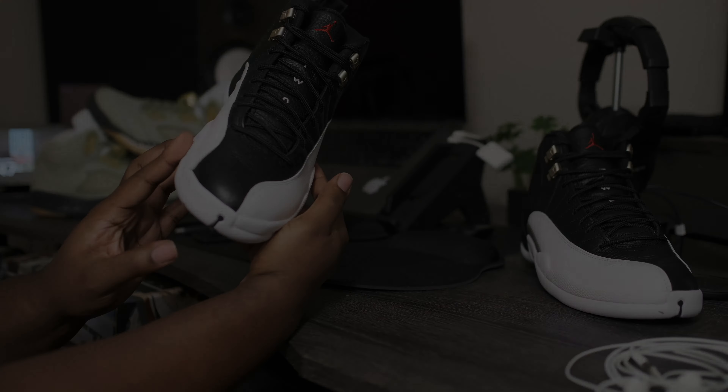So that about wraps it up for this review of the Air Jordan Retro 12 Playoff. Please be sure to follow me on Instagram and Twitter — fineline721, both handles are the same. And until the next video, you guys already know what to do: be smooth, enjoy life, bless up.